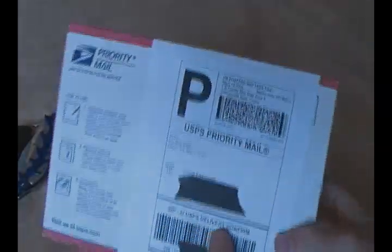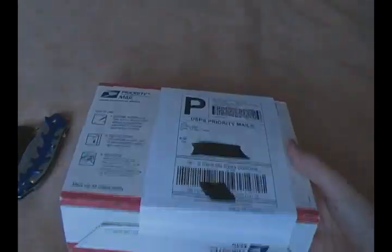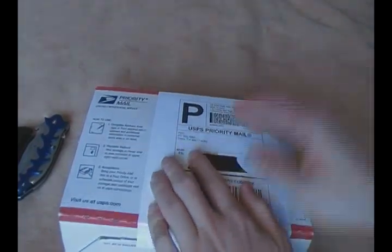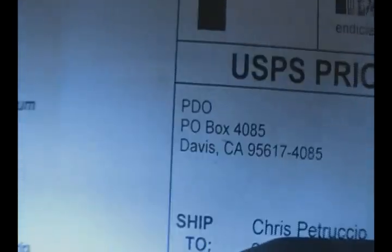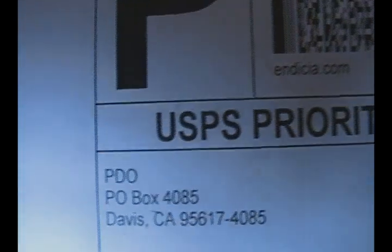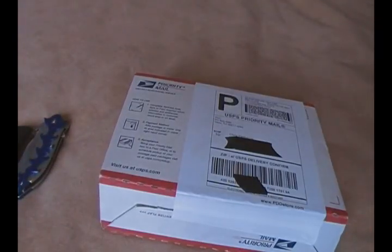Alright guys, so as you can see, I have an unboxing here to do for you guys. To tell you guys the truth, I'm pretty surprised about this. I was not aware of this package being sent — I was not notified via email or anything like that. Let me see if my camera will focus it. Yeah, you guys can see that right there. It is from PDO in California. PDO — you guys know I received a couple of things from them in the past. So I'll be surprised to see what's in here.